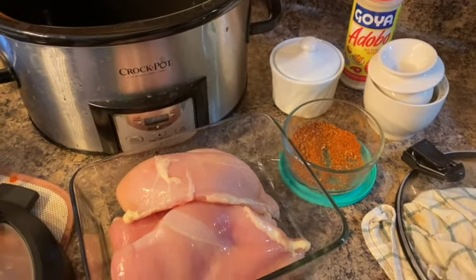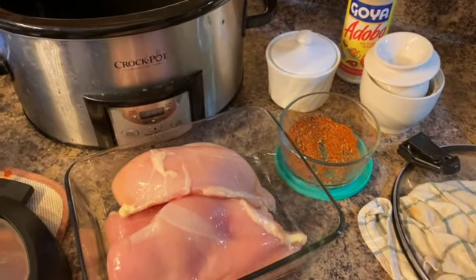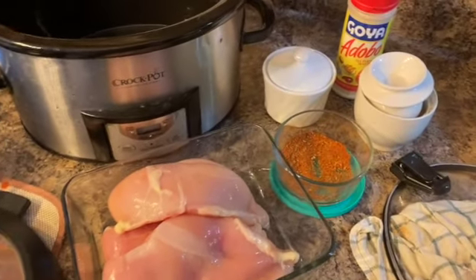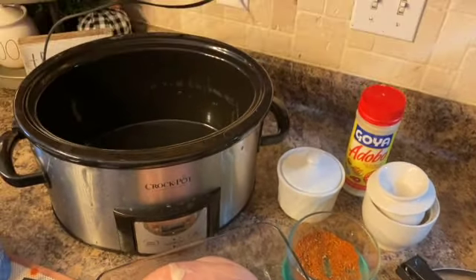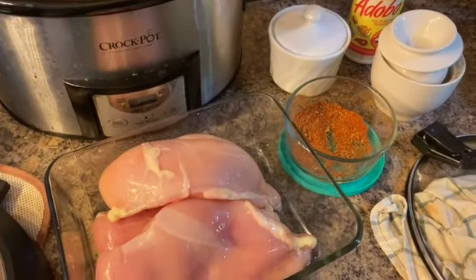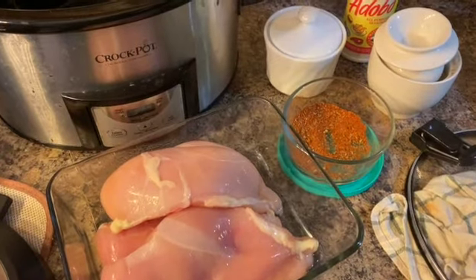Hi guys, and welcome to my channel. Today is another Crocktober and I'm sharing a super quick and easy crockpot dinner meal. It is a meat for your burritos.